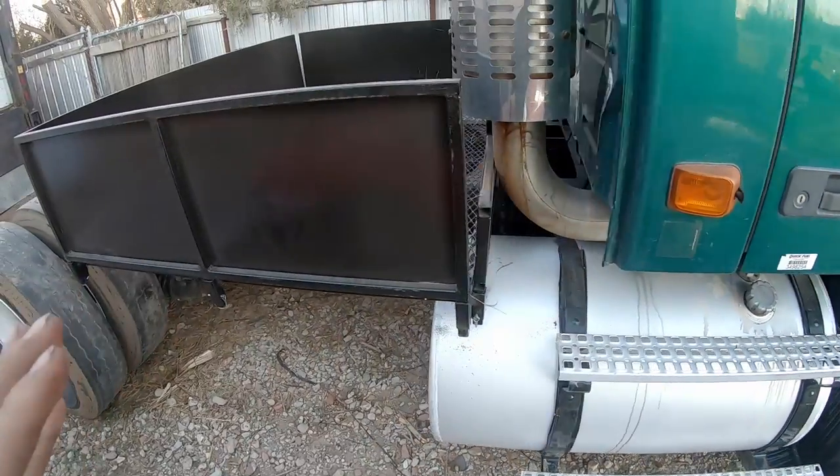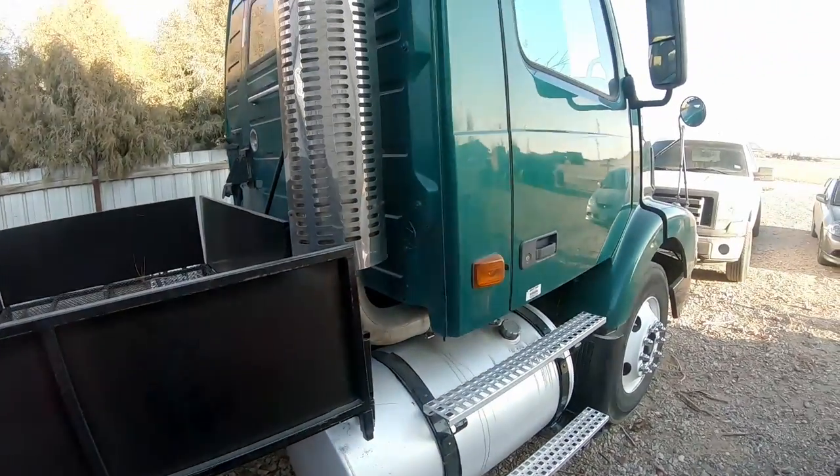I wanted to talk about this truck and let you guys know I've got a few videos on the way about using this truck as a pickup truck.